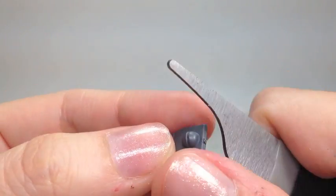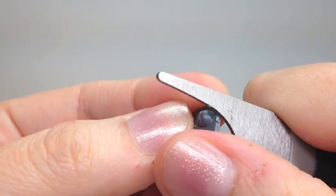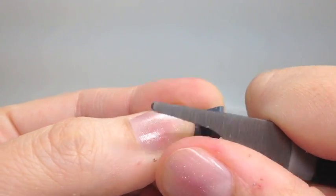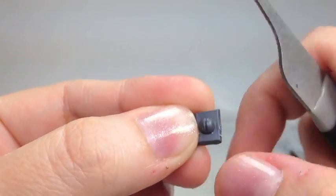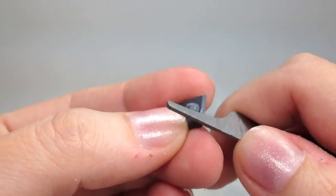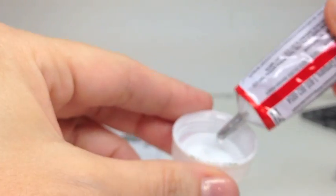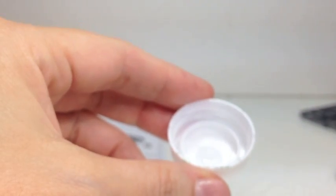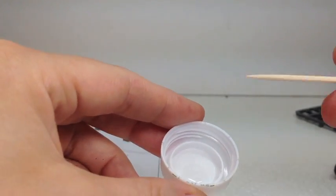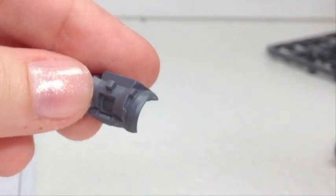I do like to fit the pieces together first before I actually do the gluing, just to make sure it is the right piece and it doesn't fit funny or look weird, or that I have to make any corrections to it. I'm going to be putting my glue inside of a water bottle cap — that keeps it nice and contained — and I just use a toothpick to apply my glue. That makes it easy for me.